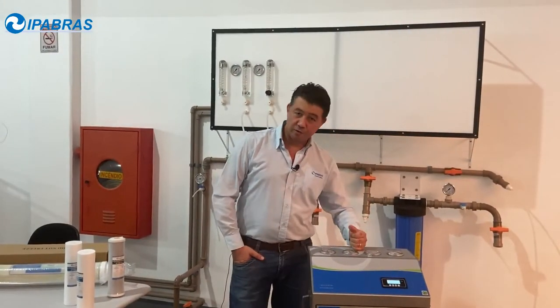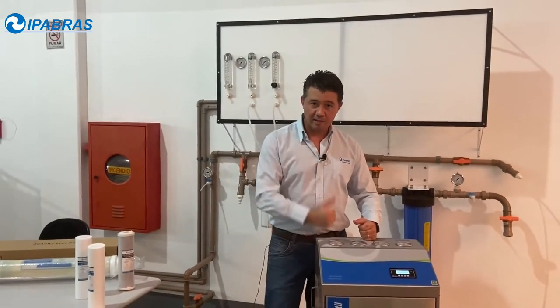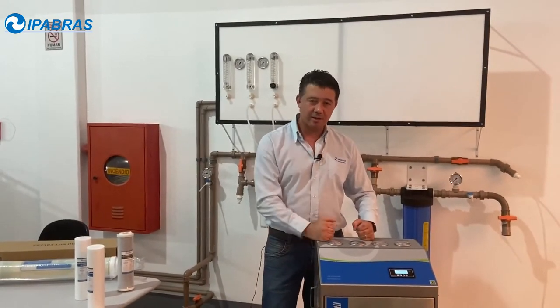If you liked this video and of course if you liked the machine, please contact us and follow us. Thank you very much. See you later. Bye bye.